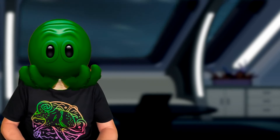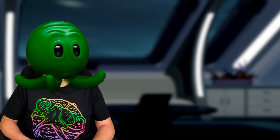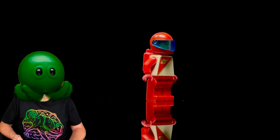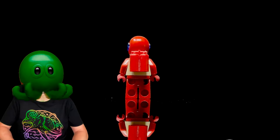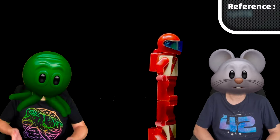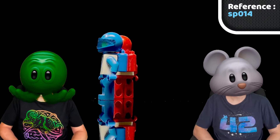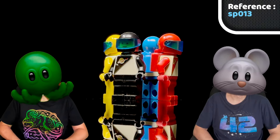Shortly after the classic space era ended, LEGO introduced a new wave of space adventurers known as Futurons. They too had that classic space logo, but the torso was more intricate, with a giant diagonal zipper on a two-tone torso and the logo top right. This red Futuron appeared in only two sets between 1987 and 88. At the same time, we have blue Futurons in six sets from 1987 up to 1990, the yellow Futuron in a whopping 12 sets, and the black Futuron in three from 1988 to 1989.